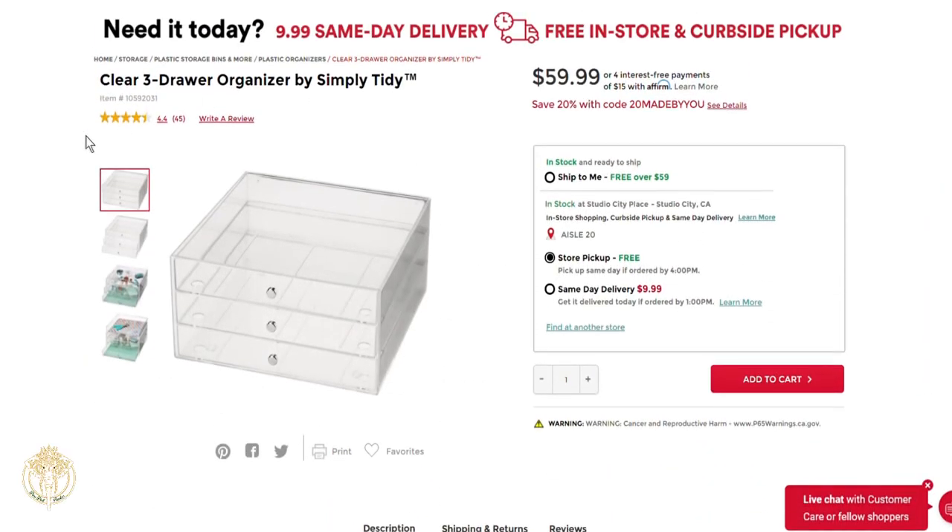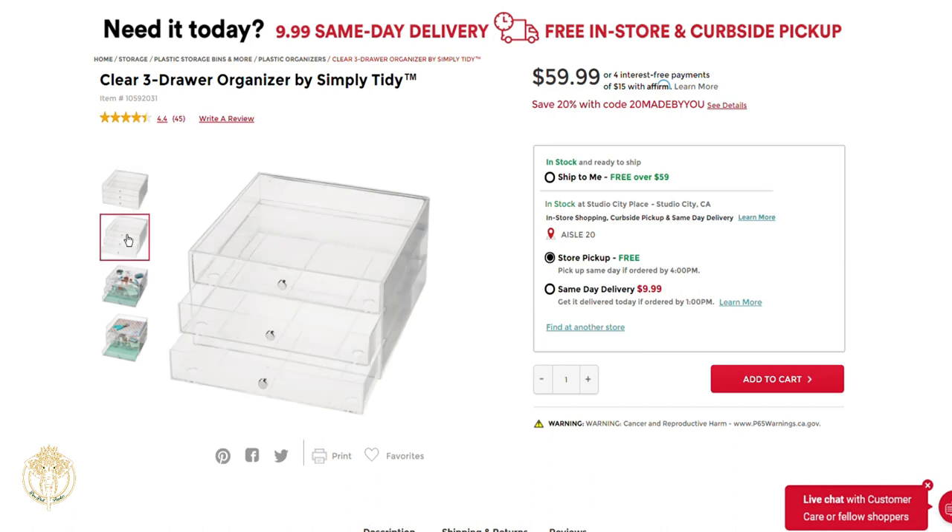Welcome back to Diva Doll Flawless. In today's video I'm sharing my makeover process for my new clear three-drawer organizers by Simply Tidy. These were purchased from Michael's, and Craft Purge posted these to her channel a couple days ago.